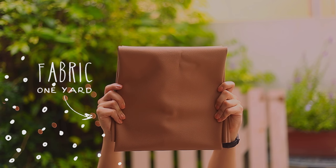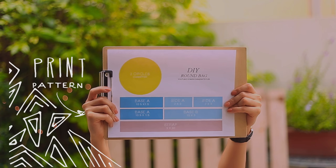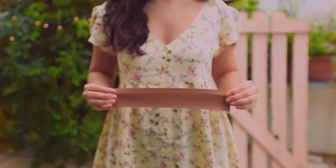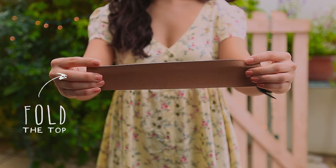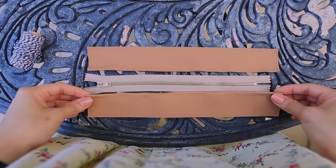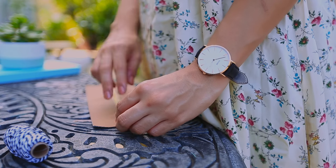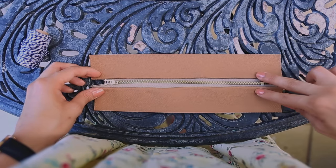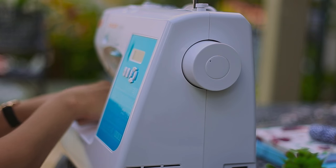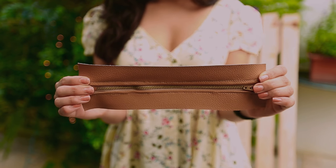To make this bag, I used about one yard of fabric and I also created a pattern with all the dimensions that you can download from the description box, so it's easier for you to cut out all the bag pieces. The first step is to cut two pieces of fabric that are 10 inches long and 3 inches wide. Go ahead and fold the top and place it over a 7-inch zipper and repeat with the other piece. Using a sewing machine, sew a straight stitch on both sides of the zipper, and once you finish it should look something like this.